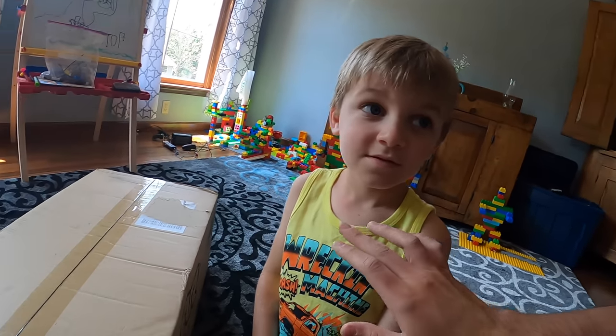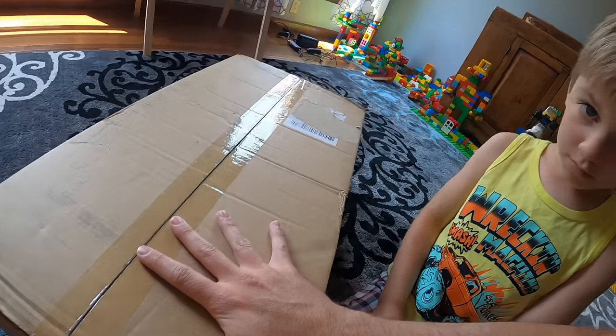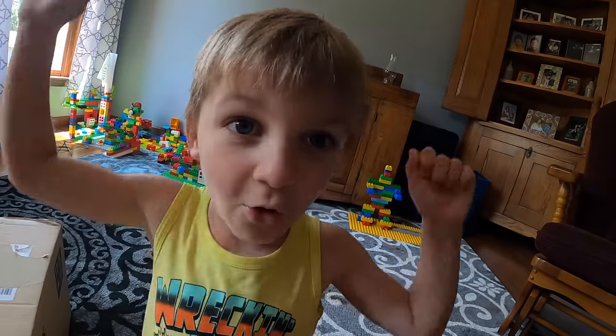Hey guys, welcome back to Greg's RC World. Today we've got a very special video for you, one that I think you're going to be very excited about, and one that I know Clark Man is going to be very excited about, because inside this box is his new RC truck. It's Arma.